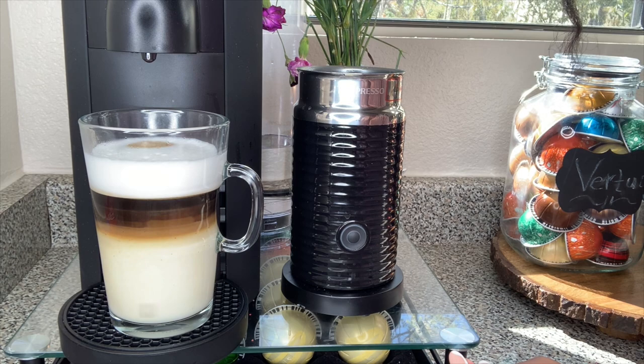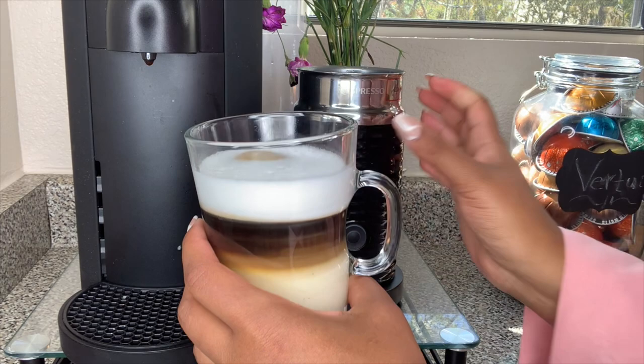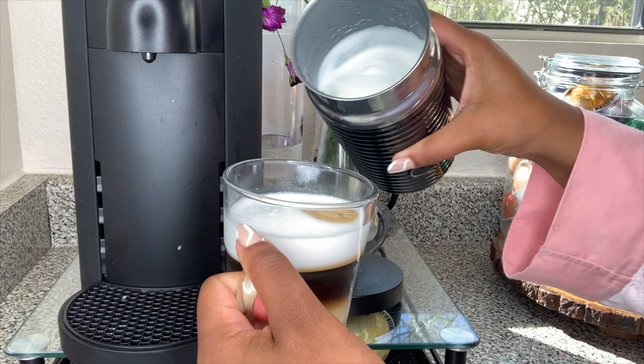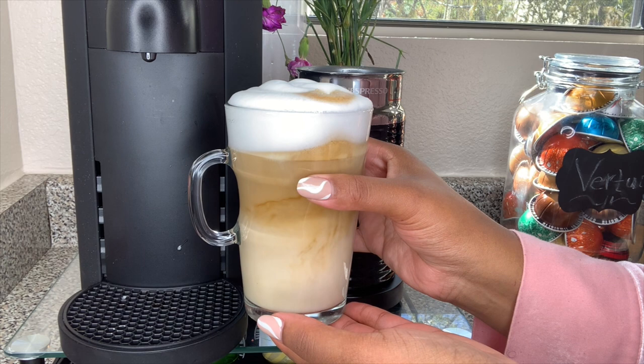I think that is looking absolutely delish. I'm going to go ahead and top it off — ooh, that's warm — with a little bit of cream. Don't overflow. There you have it guys — a white hot mocha.